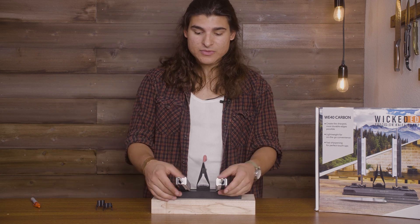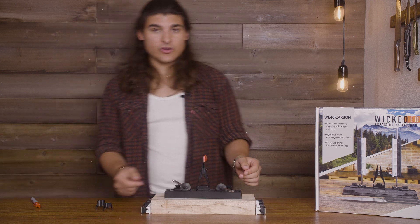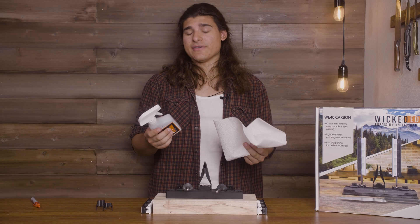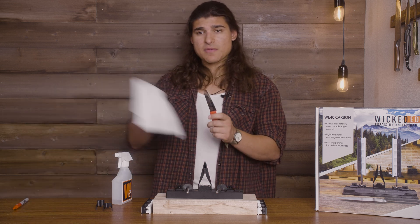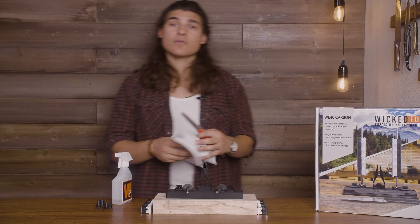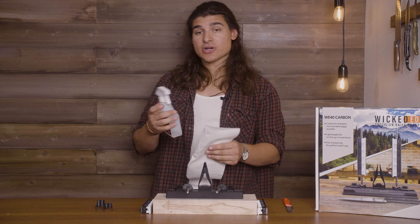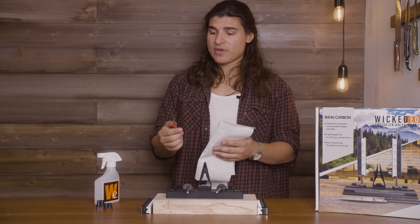Now that we have a sharp knife, let's go ahead and remove it. Start by removing your stones and get those out of the way. Have your guide rods laying in the front so they're out of the way. Grab your knife handle and loosen with your Allen wrench. Now it's time to clean your knife. Cleaning your knife is probably one of the more dangerous things about this process. A lot of people will be tempted to pinch the blade and drag, leaving their fingers exposed to getting sliced.